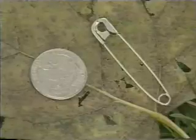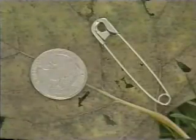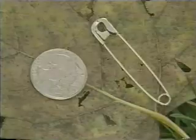Safety pins can also be used to remove a sliver from the skin, drain an abscess or blister, hold a bandage in place, or relieve a hematoma under a fingernail. Large sizes — number three — are preferred.